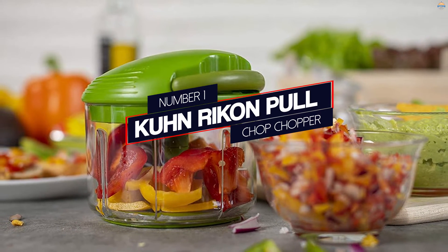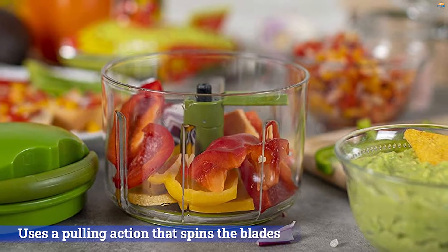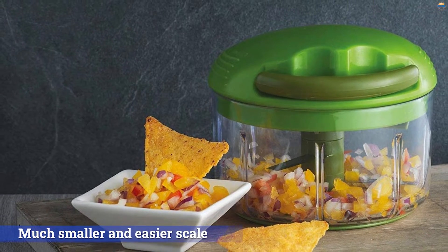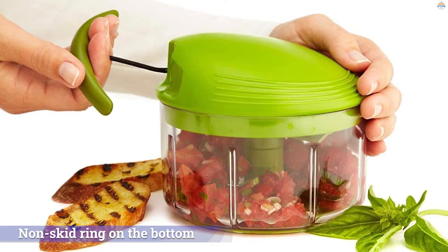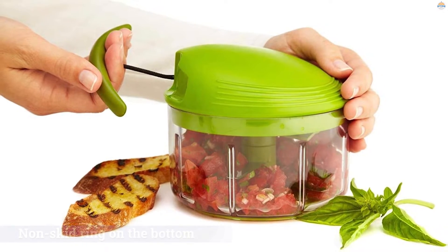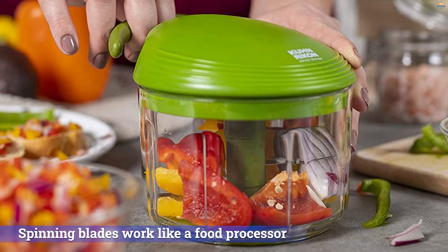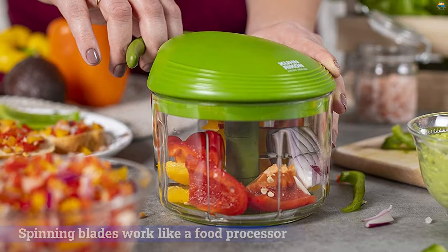Number 1 — Most Popular: Kuhn Rikon Pull Chop Chopper. While most hand choppers require you to push down to chop, this uses a pulling action that spins the blades, like the pull start on a lawnmower, but on a much smaller and easier scale. A non-skid ring on the bottom of the bowl keeps it from slipping, so you just rest a hand on top and pull the handle with the other. In testing, we found it was easy to hold the chopper at an angle to encourage small amounts of food to fall into the blades. The spinning blades work like a food processor, chopping foods as coarsely or finely as you like.